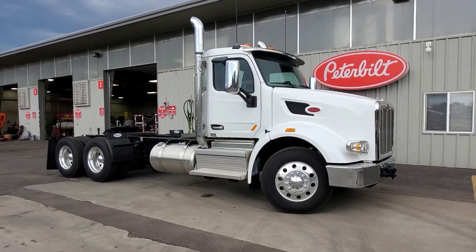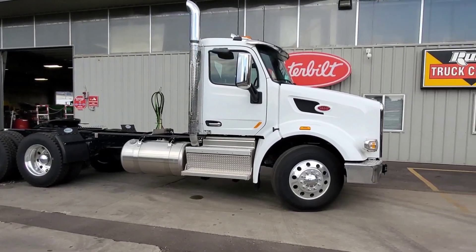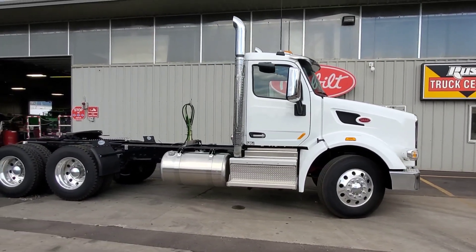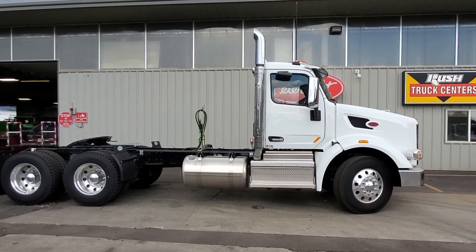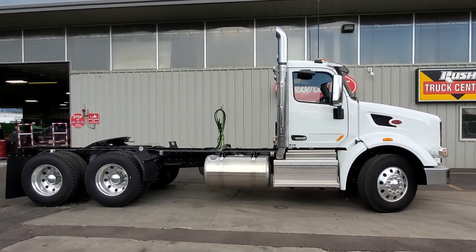The difference is a fully automatic transmission has a torque converter. A fully automated transmission has a clutch, just the same as a truck that you shift and operate on a day-to-day basis.